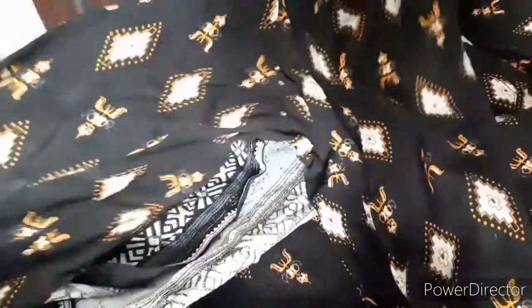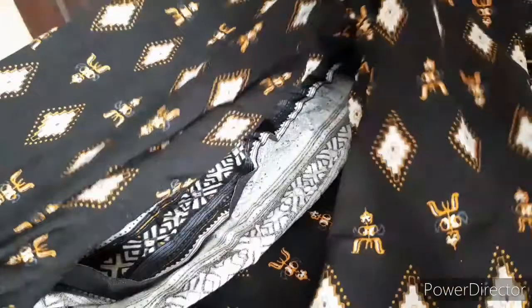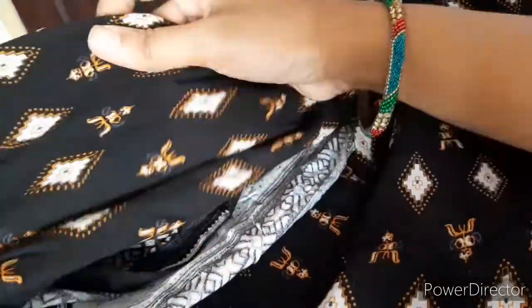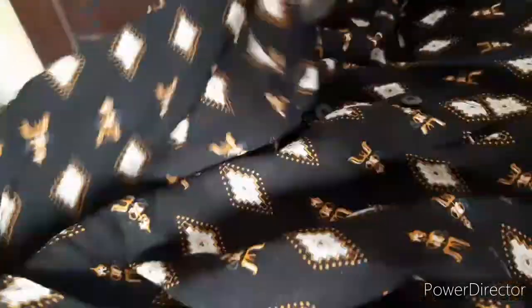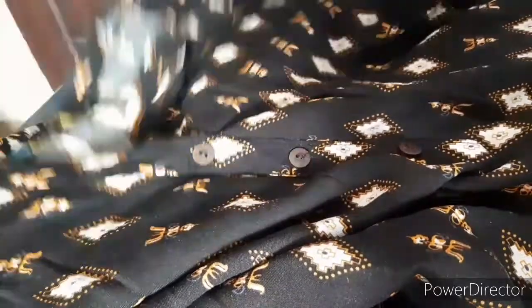This is the full black. I have half hands. This is the pattern. This is also 3/4 hands. The price is around $300.